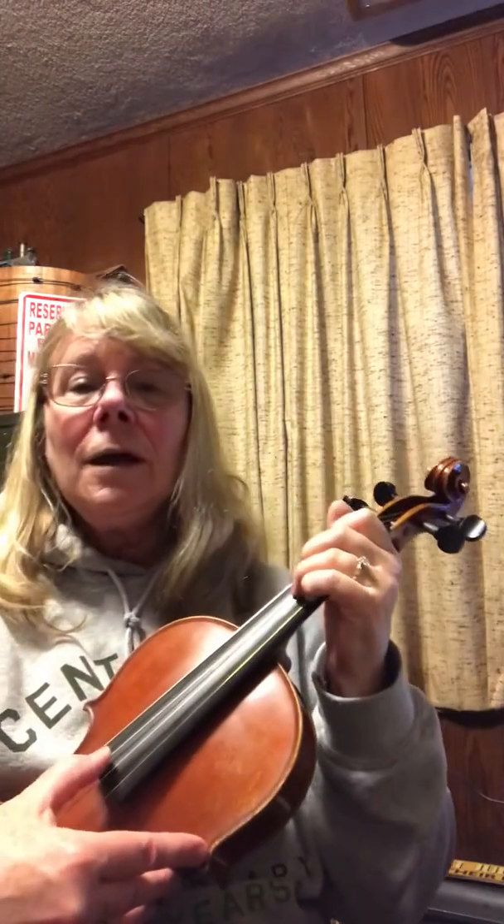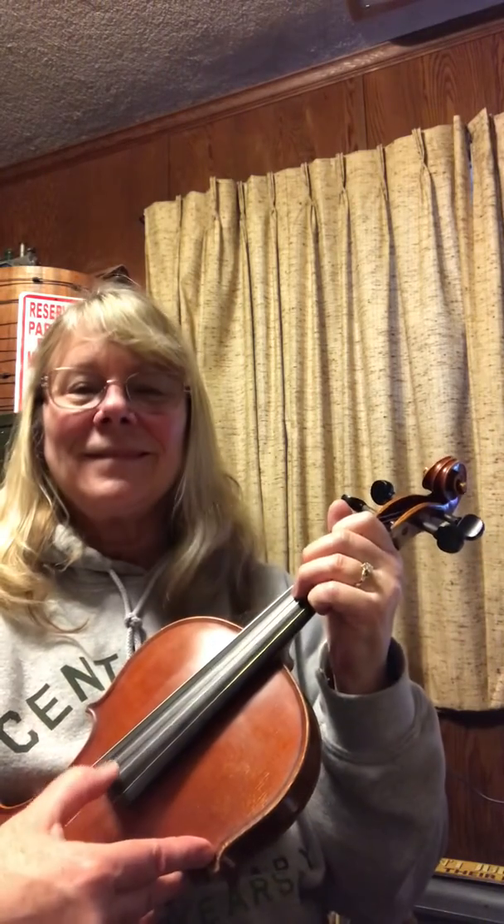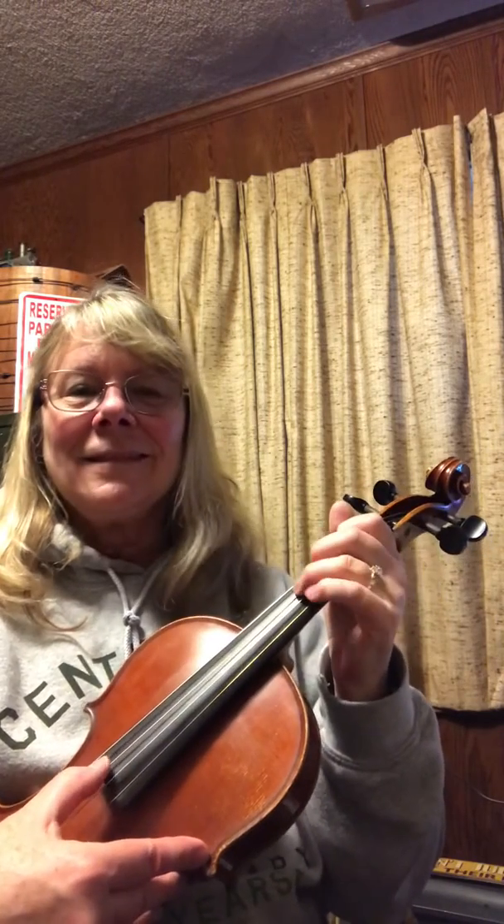Here we go. 21 Seminole Chant. Two, ready, play. Three, one, two, two, three, one. Repeat.